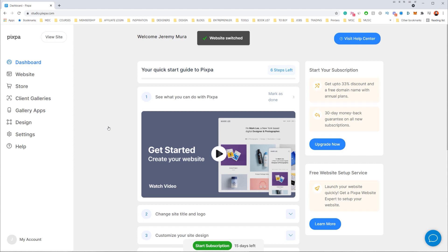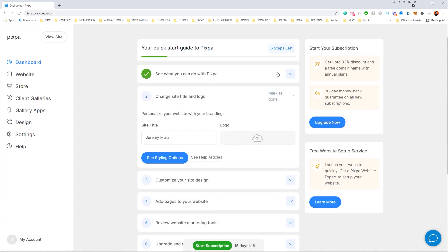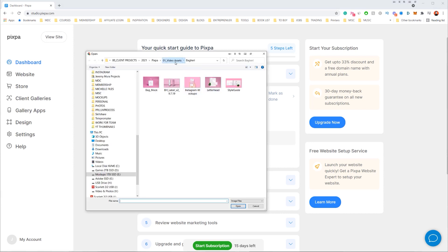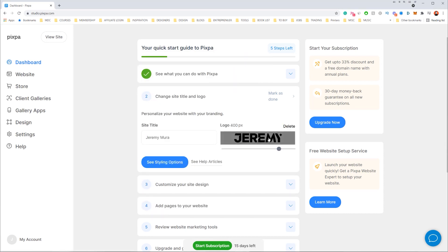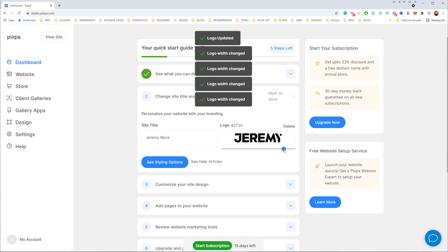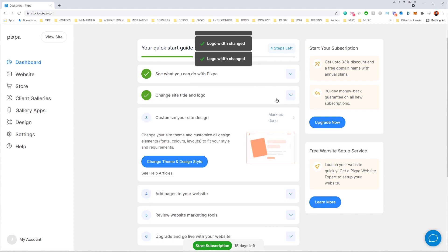What I like about this dashboard is that it gives me a quick start guide — I can watch a tutorial video, and when I'm done I click 'Mark Done,' which puts a checkbox so I know what's been completed. I can also change my site title and upload my logo. I click the button, it takes me to my folders where I can drop in my logo, adjust the sizing — around 450 pixels is fine — and then click 'Mark as Done.'